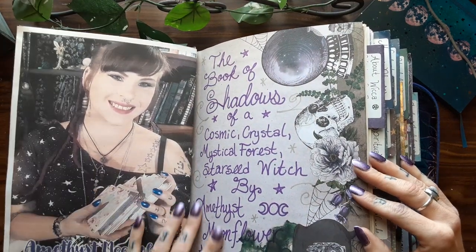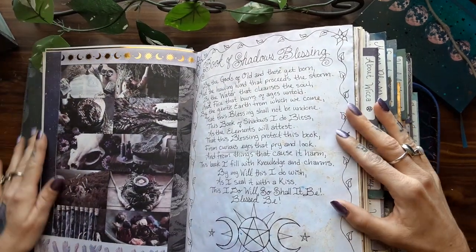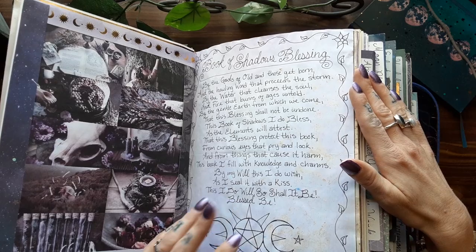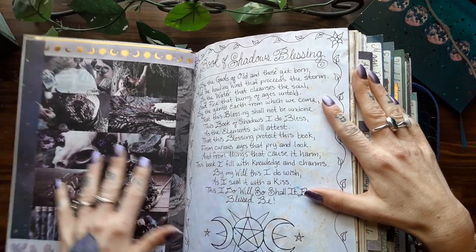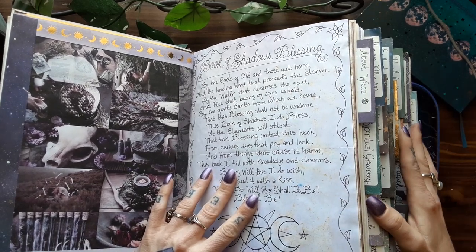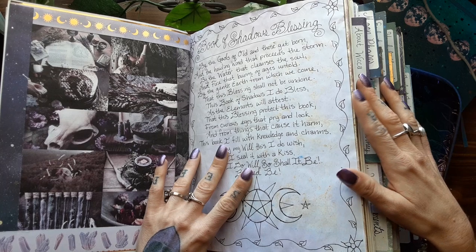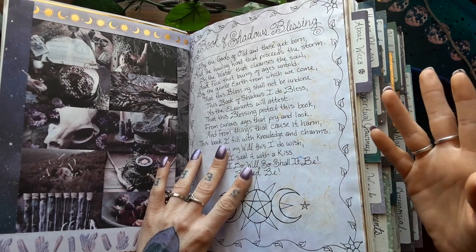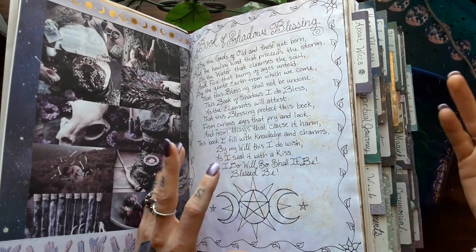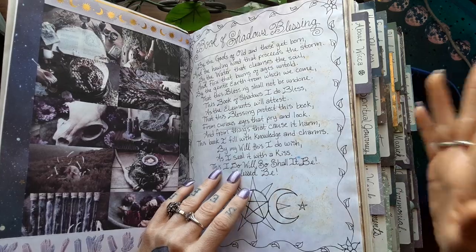There's my opening cover page, and here's a picture of me and another cover page to introduce you. Here is my Book of Shadows blessing page. I should also mention that as we go through, you'll probably notice that some of the pages are different from last time — that's because I've updated information in certain sections. That's one of the reasons why I like postbound books: you can take pages in and out as you desire, and if you write something and five years later decide that information needs to be updated, you can always change it.